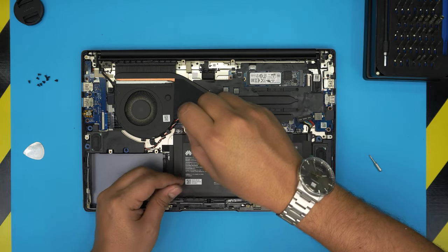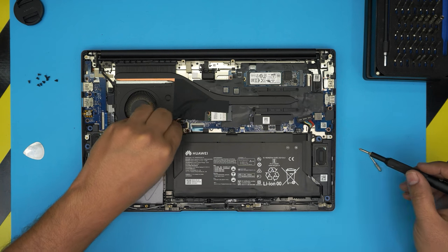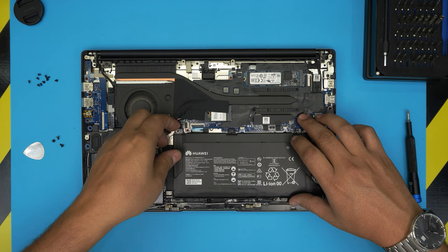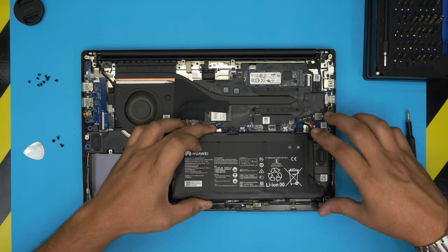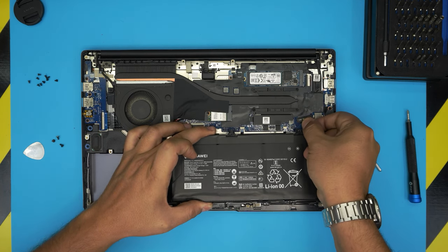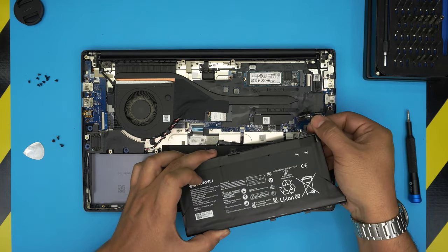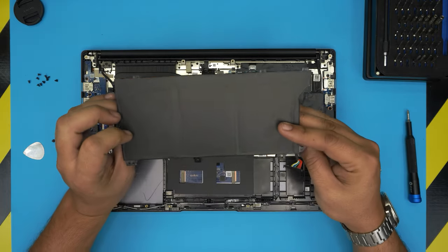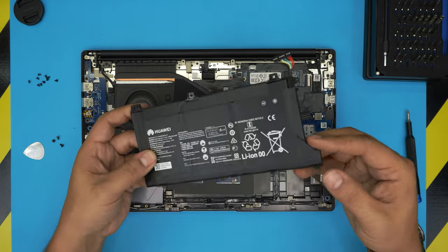Remove the three screws first because it's easier to then remove the cable. Once the screws are out, lift the battery, bring it to one side and slide it out. Then put your finger underneath the connector jack and pull it straight up toward the ceiling — firmly. You don't want to pull it back or push it away, just pull it directly upward, and that releases the battery.